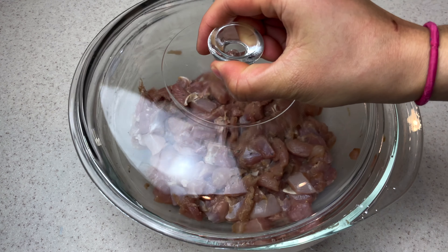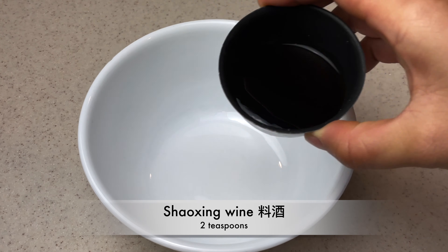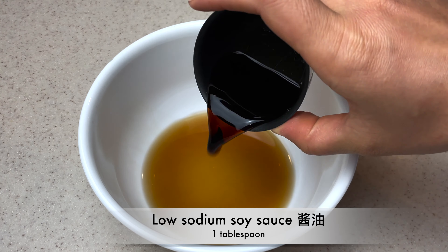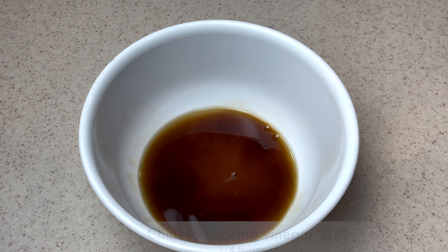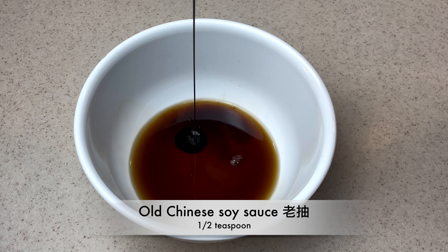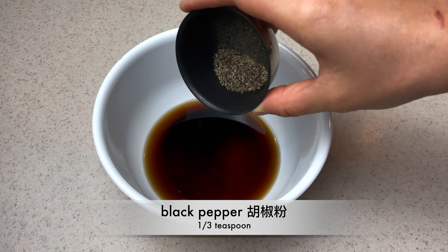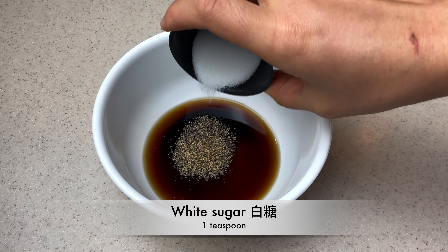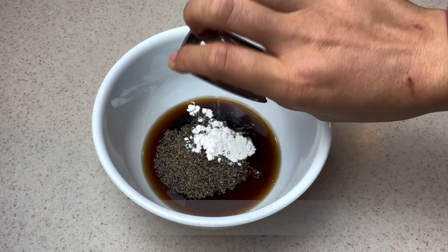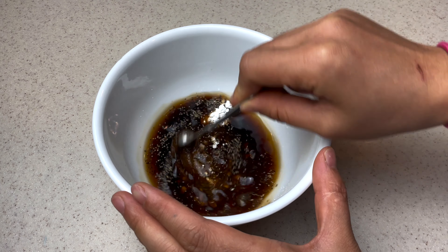Place it in the refrigerator to marinate for at least 45 minutes. For the sauce, add 2 teaspoons of Shaoxing wine, one tablespoon of low sodium soy sauce, a fourth teaspoon of Chinese cooking vinegar, half a teaspoon of dark soy sauce, a third teaspoon of black pepper, one teaspoon of sugar, half a teaspoon of cornstarch, and an eighth teaspoon of MSG. Mix and stir well.